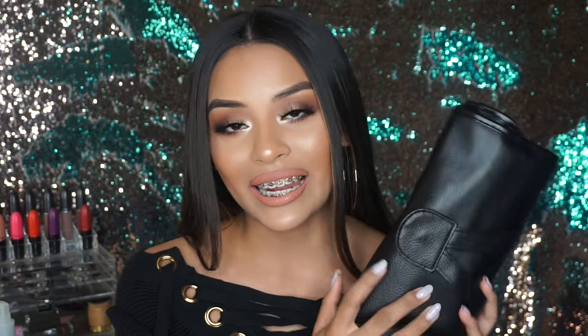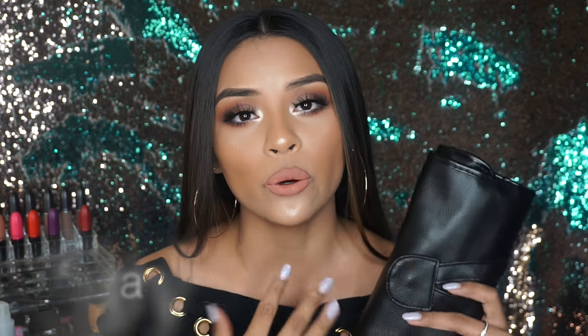Hey guys, welcome back to my channel. For today's tutorial I'm going to be doing this makeup look right here. I'm so excited to film this video, especially because I'm using the Vanity Planet brushes. This brush set is a hundred dollars but with my discount code you can get them for 30 dollars, which is 70% off. Definitely check these out — I'll have everything in my description bar, discount codes and the link on where you can get them.